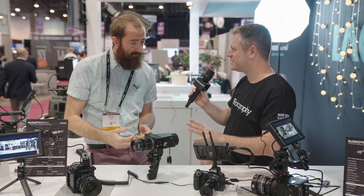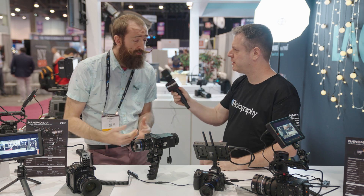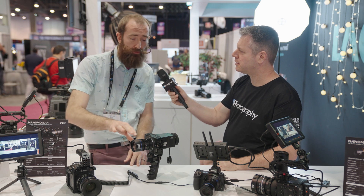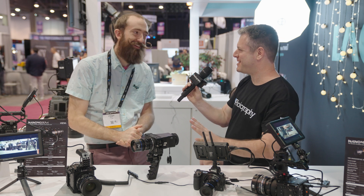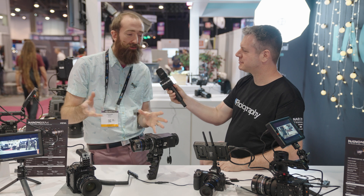Talking about optics and flares — if you want to get that look, what kinds of flare options do you offer? We're offering three different flare colors. We have the traditional anamorphic blue flares — the J.J. Abrams look, there it is.